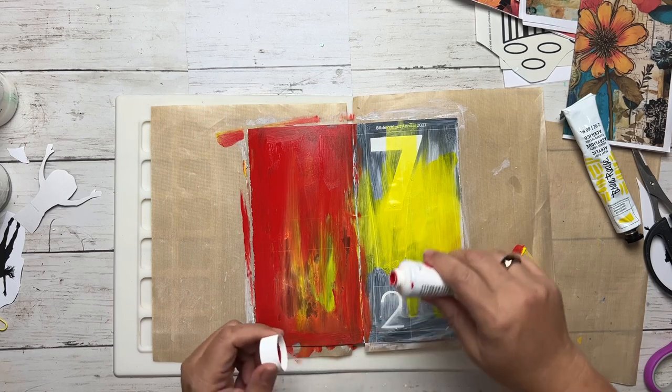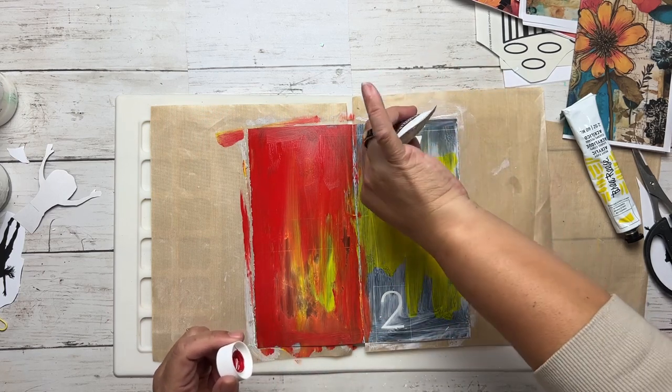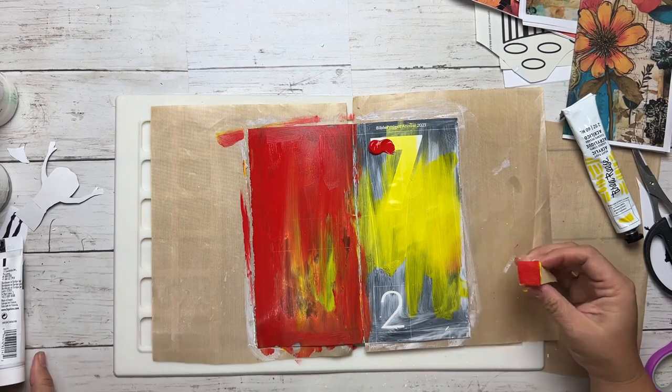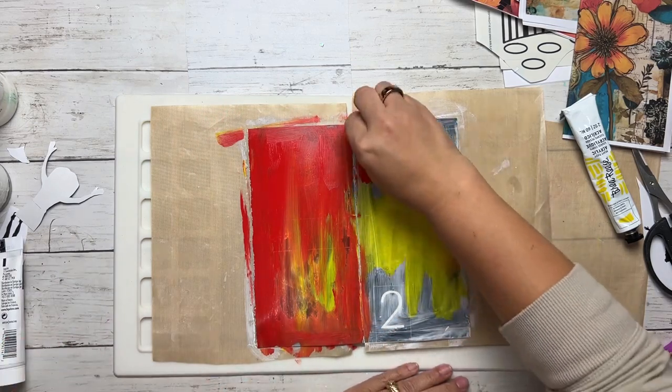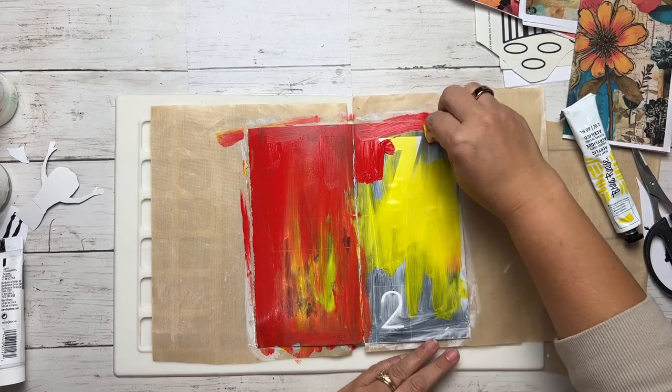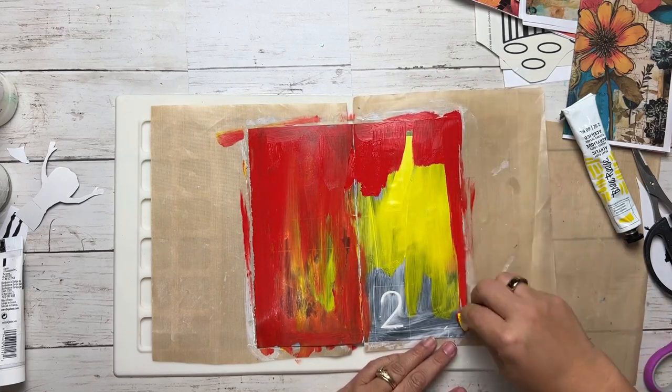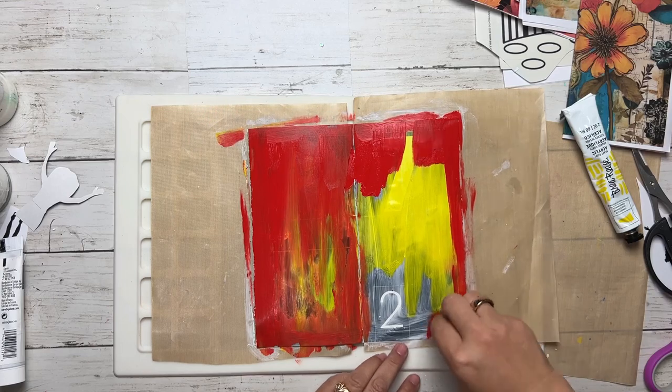Usually my go-to colors are blue, pink, and white — not red and yellow making mustard. That's not usually what I do, but I really wanted to do it today, so I'm doing it.